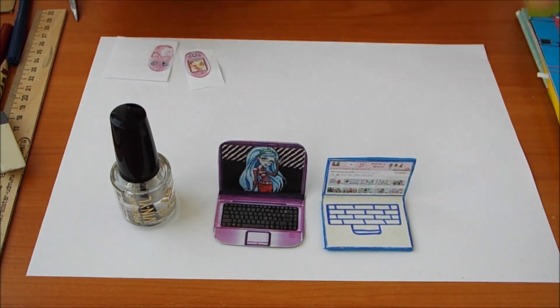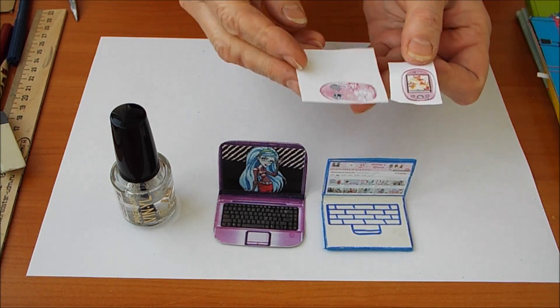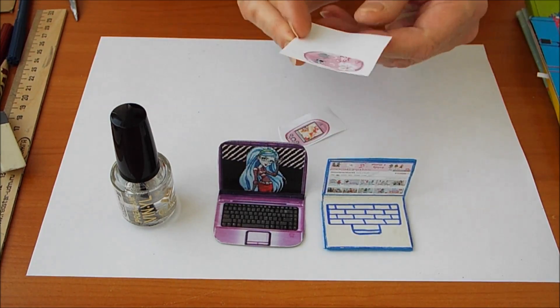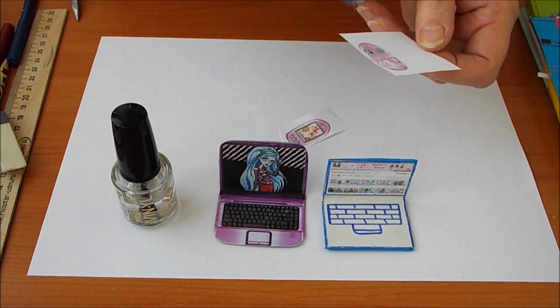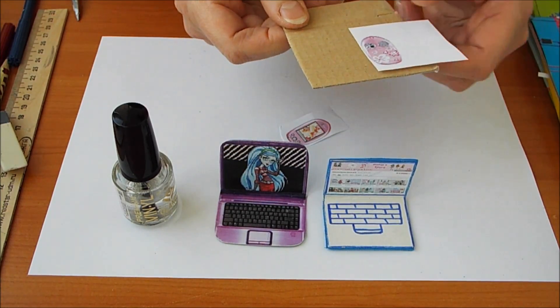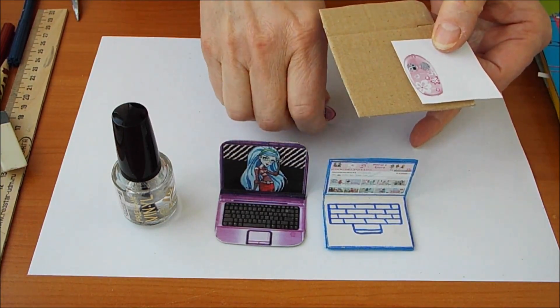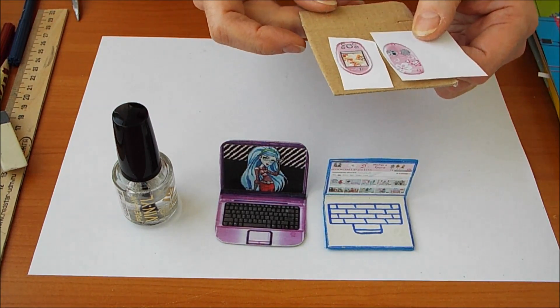С компьютерами и ноутбуками пока заканчиваем. И покажу, как делать телефончик. Чтобы сделать телефончик, нужно вырезать не сам телефончик, а просто кусочек из распечатки. Взять картон потолще и приклеить обе распечатки на картон, только потом вырезать — так будет удобнее.